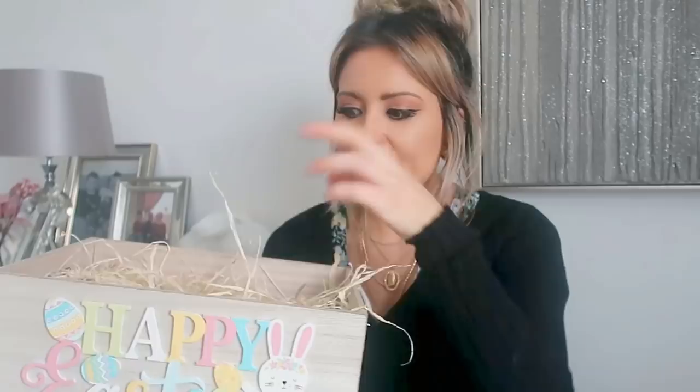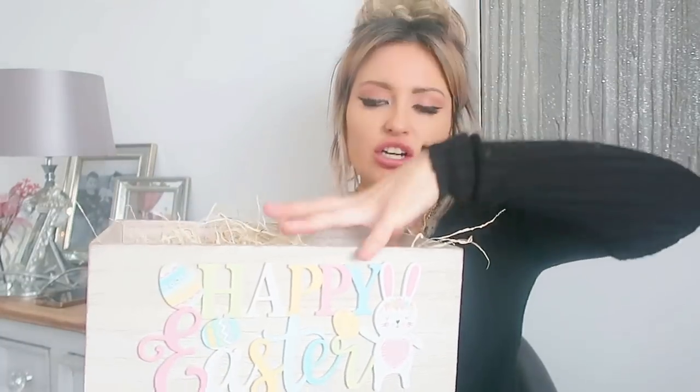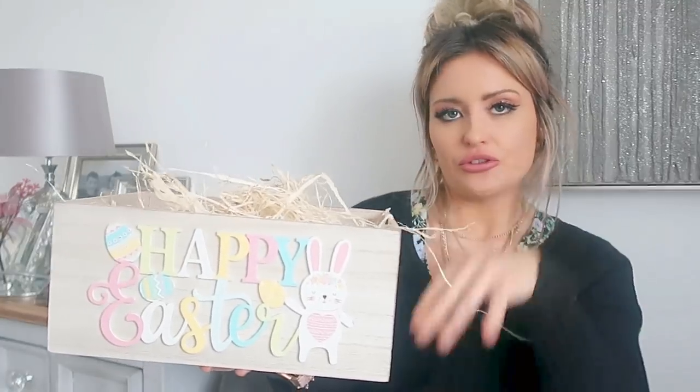Inside the crate I just put a load of this craft grass, which is also from Home Bargains — £1.29. They have this type or brightly coloured ones. I just wanted the plain one for this crate. If it doesn't pad it out enough, I'll normally put balls of paper in the bottom, because everything in a hamper always looks better if it's raised a bit higher — you don't want things sinking. You want to be able to see everything on display. So I pad out the bottom with balls of paper, then place the craft grass on top so everything looks nice and nothing sinks to the bottom of the crate.